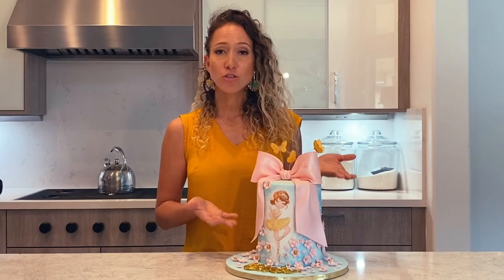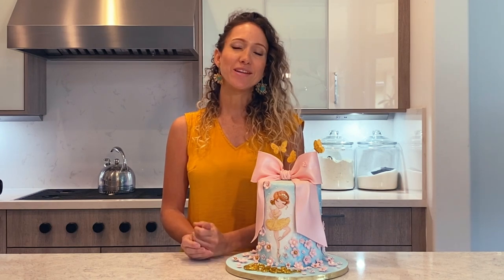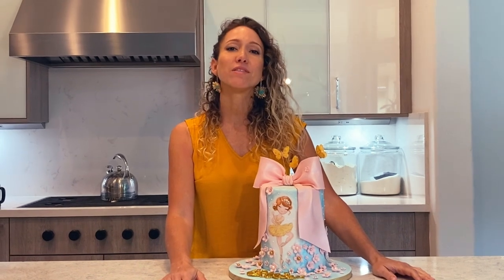And this is it. This is the super tall cake — painted, decorated, and ready to go. I hope you guys liked the video. I hope you guys give it a try. Don't forget to hit the thumbs up if you liked my video, and don't forget to subscribe to my channel. Thank you so much for watching, and stay tuned for the next video. Bye!